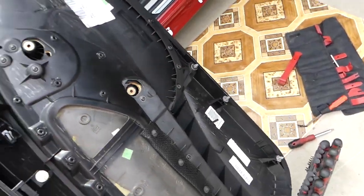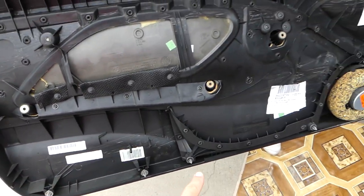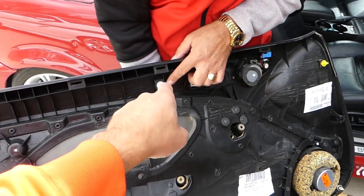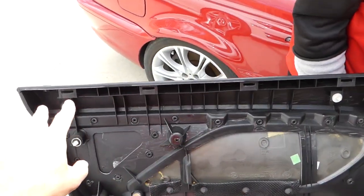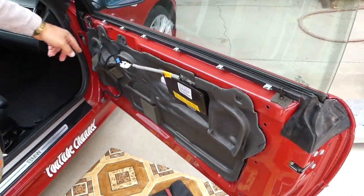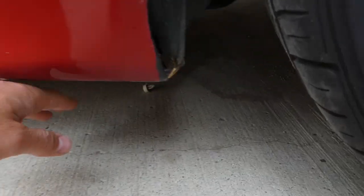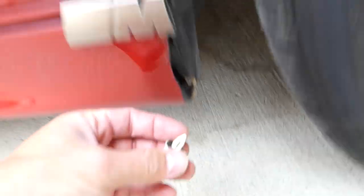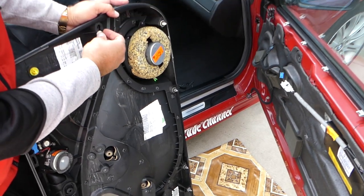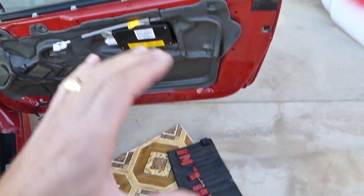Let us show you where all the clips are on the back side. When we install the panel, you have one, two, three, four, five, six, seven, eight — one's missing there — nine, ten, eleven. Plus on top you have one, two, three, four, five, six clips. You can see we lost one of them, so we'll grab it and install it. The replacement clips you can find online, but most of the time they don't break — they just come off.